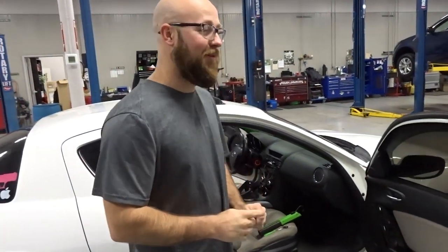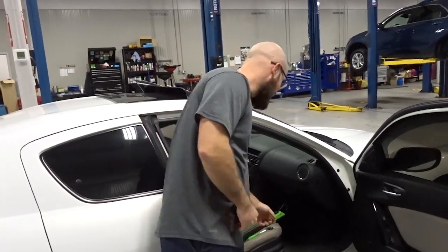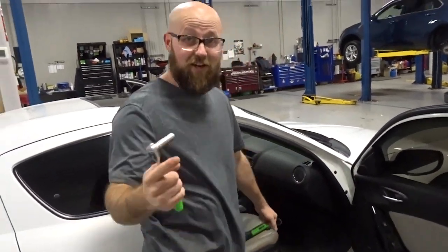Alright guys, as Brian was saying, we're going to be removing this passenger side dash panel to flock it. What you're going to need to do this is just a 10mm socket, ratchet, and flashlight. Let's get this underway.